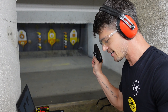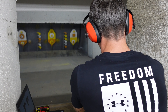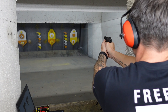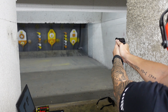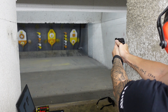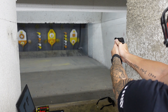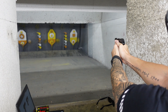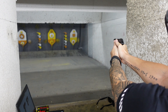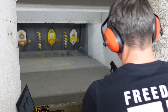For a lot of people, only 6 rounds — 6 plus 1 in the chamber — might seem like it's not enough. But here's the thing: if you don't carry your firearm because it's too big, too bulky, too heavy, or hard to conceal, and you will carry this one because it's light, small, and very easy to conceal, it's better to have something than nothing at the end of the day. Keep that in mind.